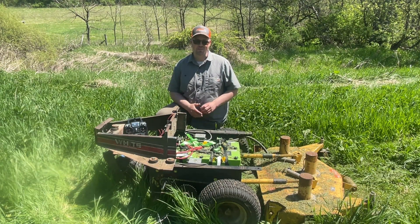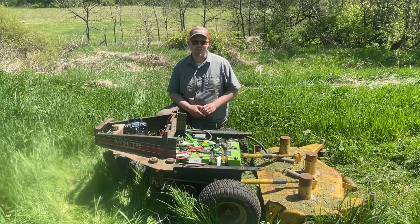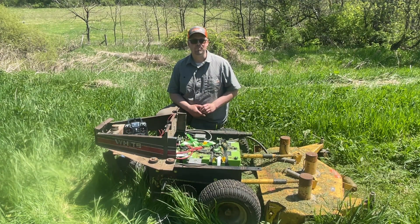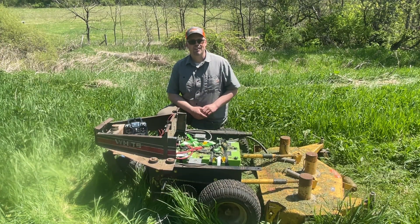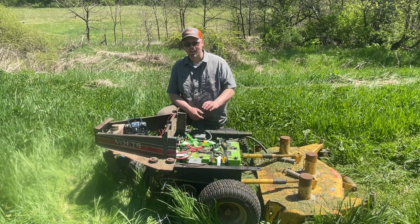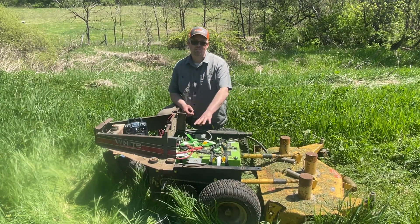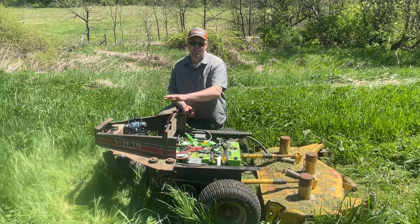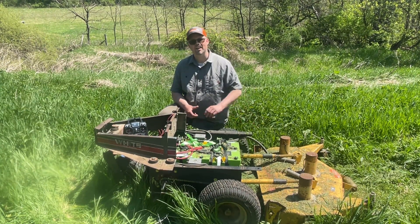So in front of me here is a remote-controlled electric drive lawnmower, and I've been working on this project for a little over a year now. I have a couple of older videos that discuss the teardown and the first buildup with an electric drive, focusing on the drive unit and not the mower deck side.